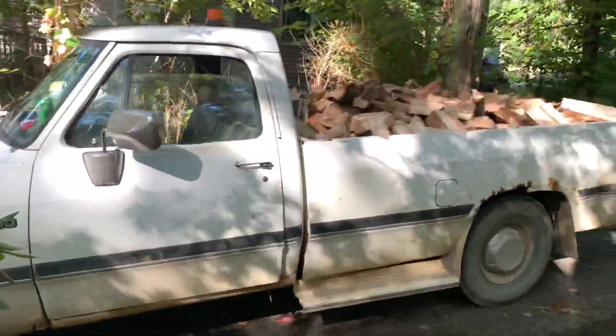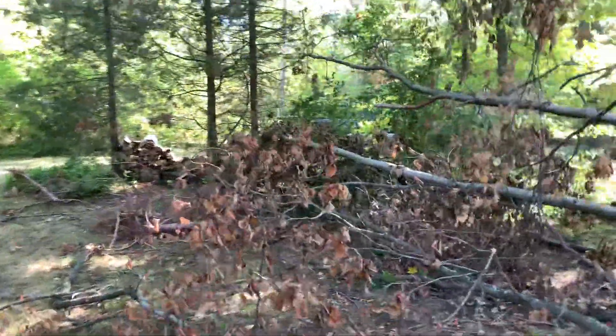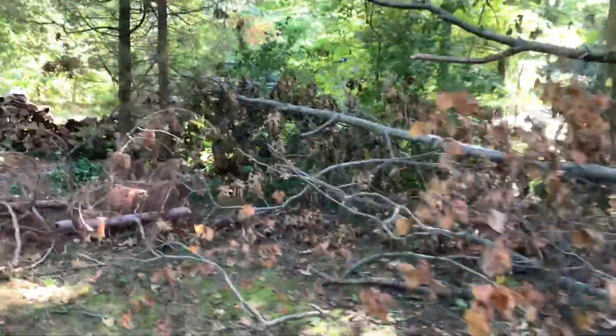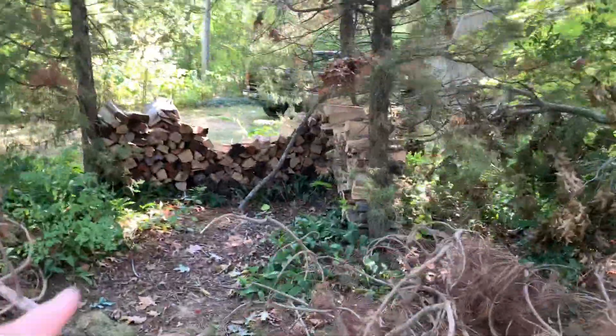We're also delivering a load of firewood which we got to go stack over here. We're gonna cut the brush up for him, then stack a load of wood in here and cut this limb wood up, and then he's gonna haul it away.